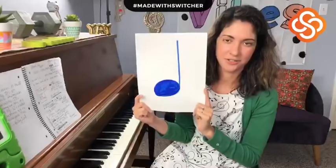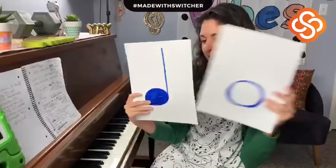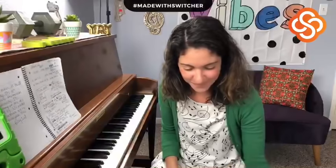So those are your notes. Let me get my flashcards for a recap. What is this one called? What about this one? And this one? And last one? Great job — now we know our notes.